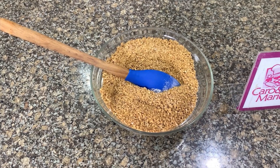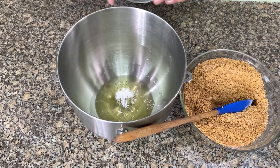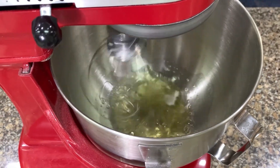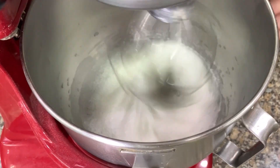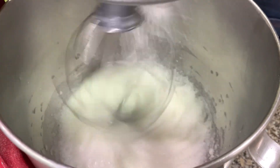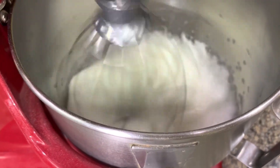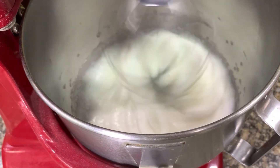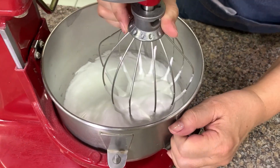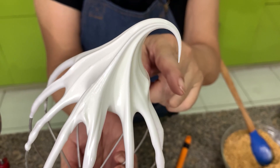Let's beat the egg whites. I have here egg whites and cream of tartar. If you don't have cream of tartar, a little lemon juice or vinegar will do. Beat on low to medium until it starts to froth. Once it's frothy, add in the sugar and beat at medium speed until it's medium stiff — when it bends a bit.